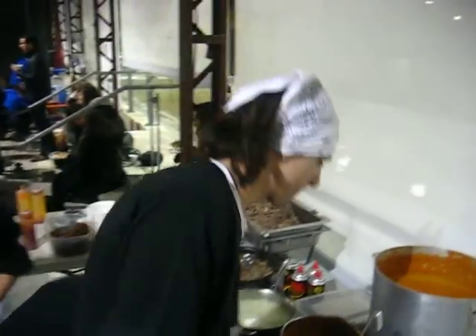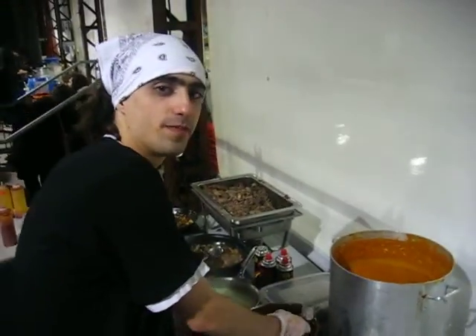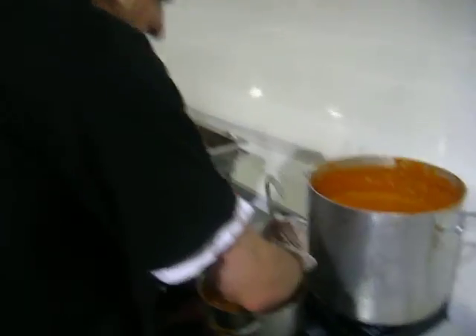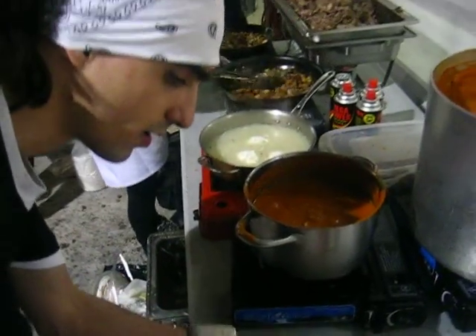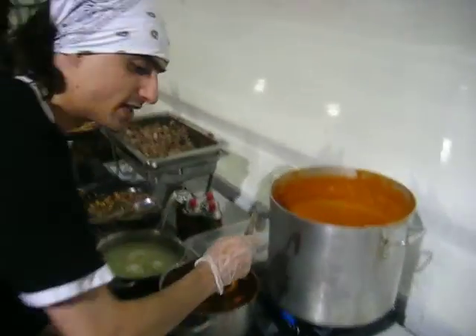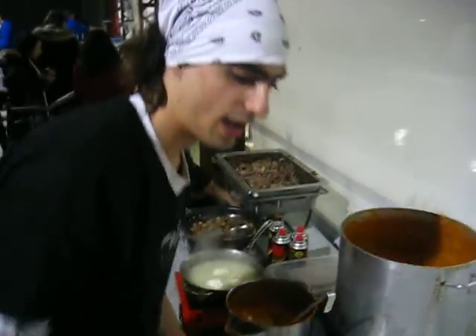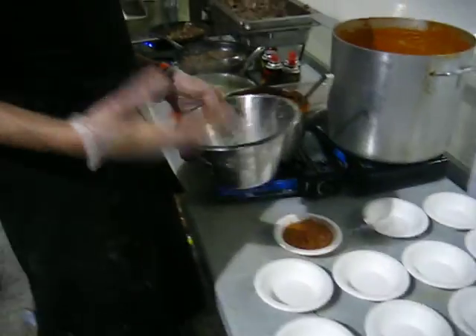We have roasted tomato soup with roasted garlic as well. We have some simple mirepoix — pretty basic tomato soup. We have roma tomatoes, mirepoix, roasted garlic. We roasted it separately.